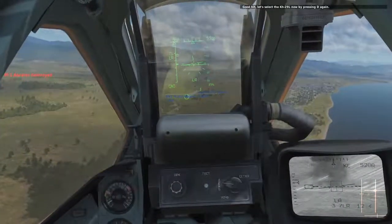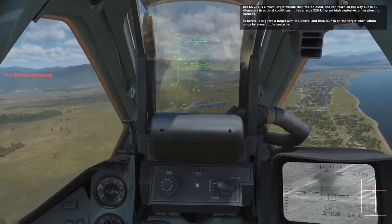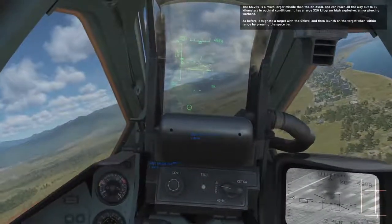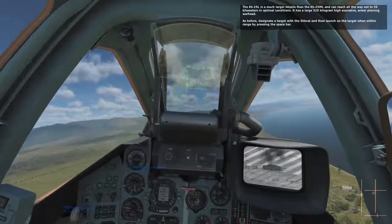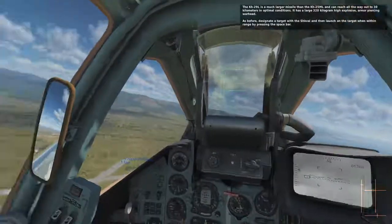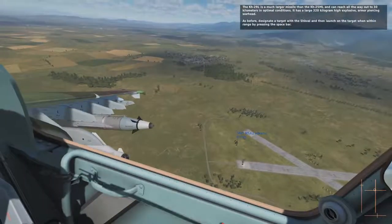Let's select the KH-29L now by pressing D again. The KH-29L is a much larger missile than the KH-25ML. It can reach all the way out to 30 kilometers in optimal conditions. It has a large 320-kilogram high-explosive, armor-piercing warhead. As before, designate the target with the SWAL and then launch on the target when within range by pressing the space bar.